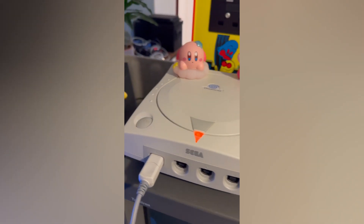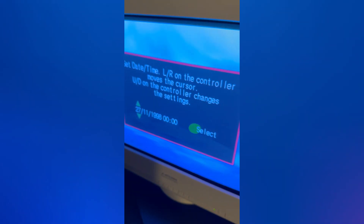If you have a Sega Dreamcast that does this every time you start it up, you need to change the battery. Don't try to use a regular CR2032 battery — you need an ML2032, which is rechargeable.